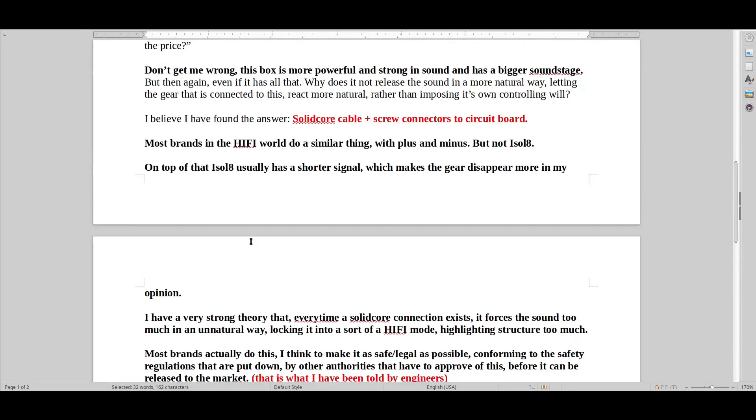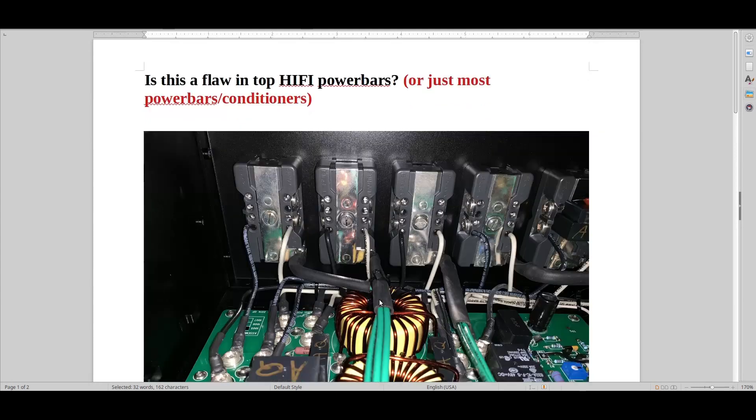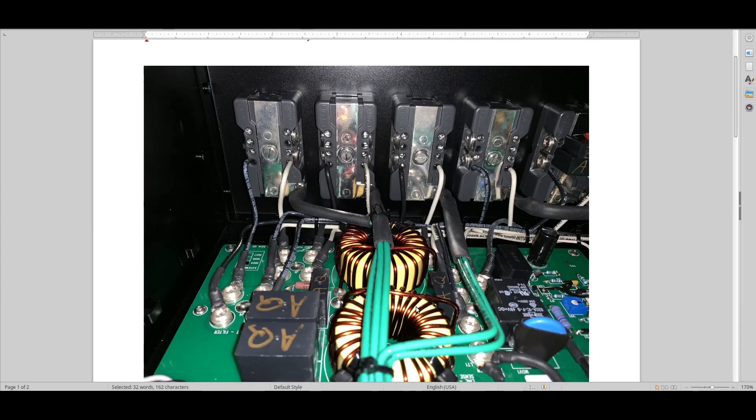One thing I want to mention about GigaWatt: one of the problems I have with their design is what I just showed you — the solid core cables and the slabs of metal, the toroidal transformers, combined with these half-cheapish plugs that have rhodium on them. I think that helps prioritize raw detail too much instead of having a more balanced, substance-like sound.